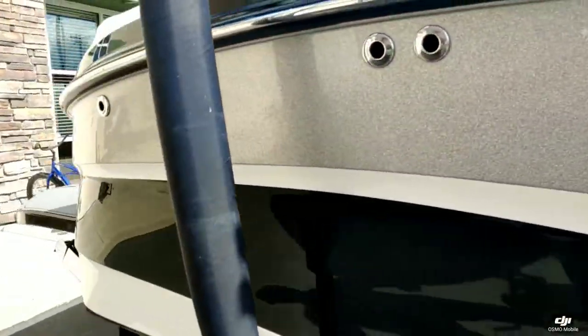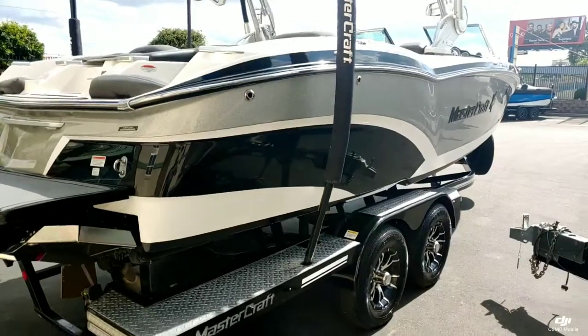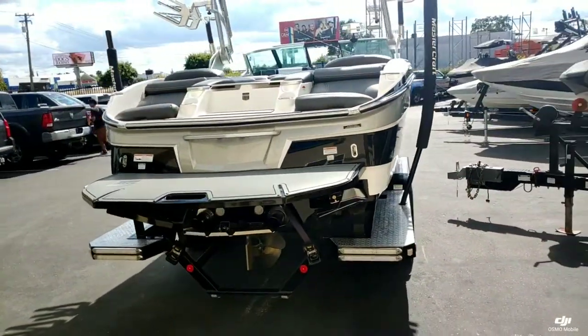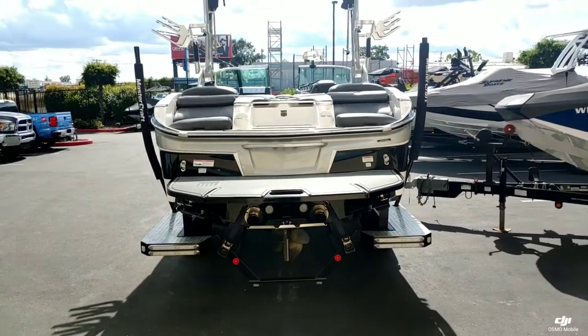This boat has only been used up in Tahoe. It's a real nice freshwater lake and it's been maintained impeccably. Every 50-hour service has been completed.